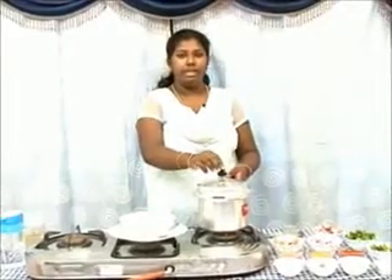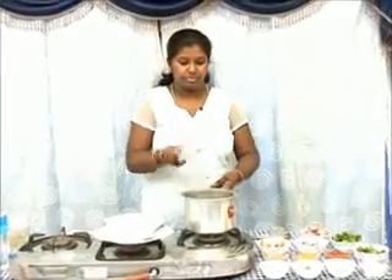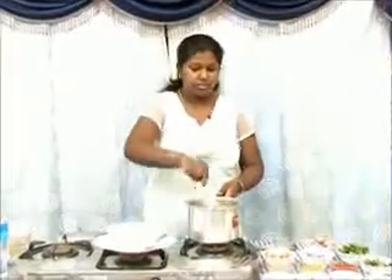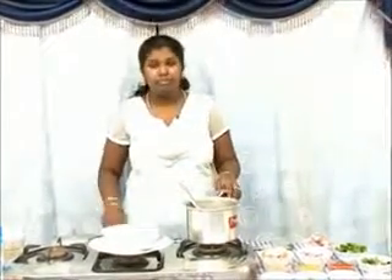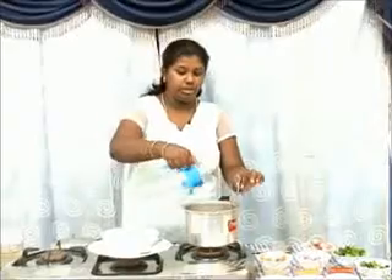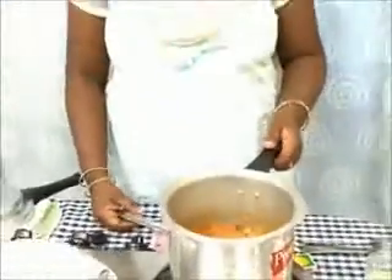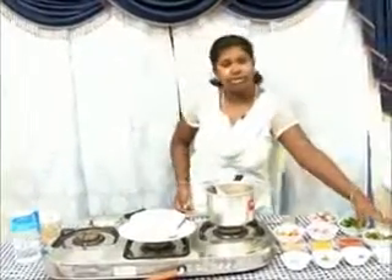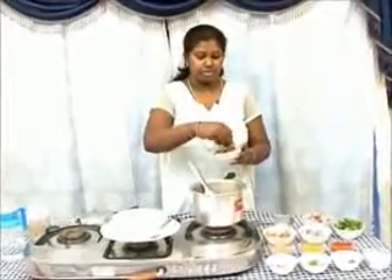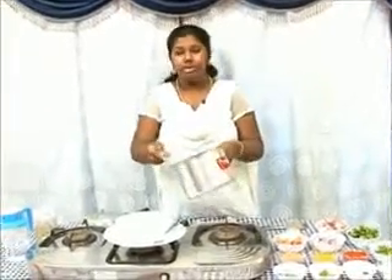After cooking for about 20 minutes, let the pressure settle down. Check the consistency — if it is too thick, add a little water and let the kurma boil again. Once it starts to boil, turn it off and add some freshly chopped coriander leaves. The mutton kurma is ready to serve.